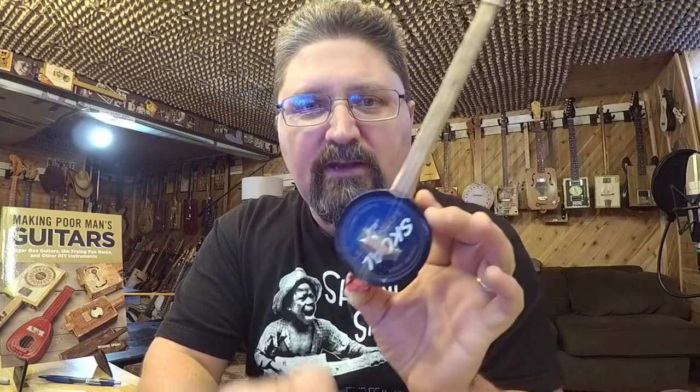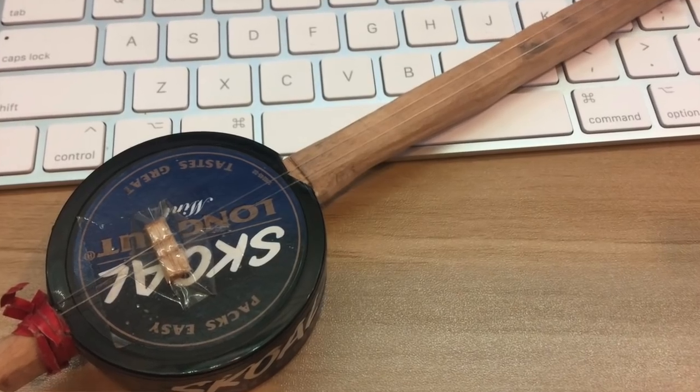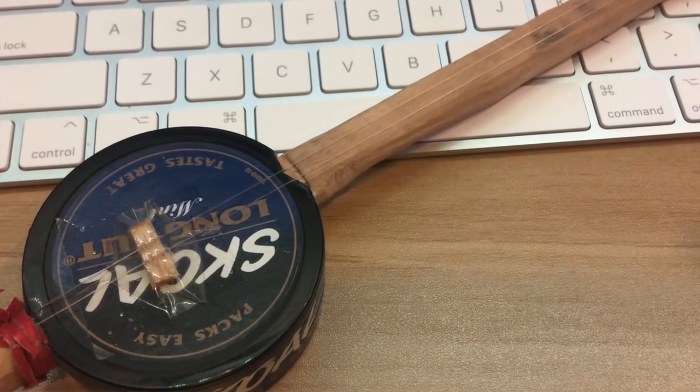Hey, it's Shane Spiel. Here's an instrument I've never shown you before — it is the Skullcan Ultra Mini Two-String Guitar, and it is a little bit playable.